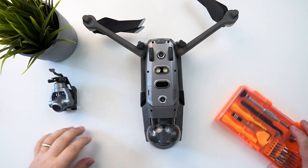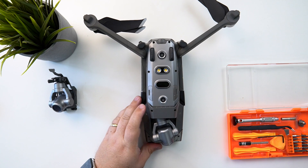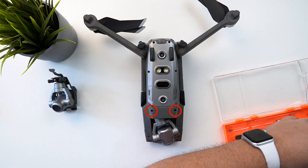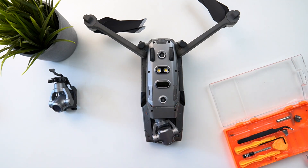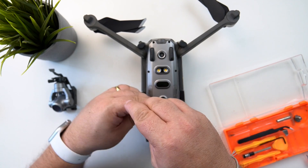Here's the drone in question and we're going to do some surgery on it. First off, we need to remove the gimbal cover. The first two screws we are going to remove — I have to use a T1.2 star screwdriver — and we're going to remove these two screws first.